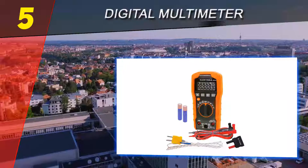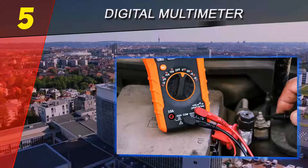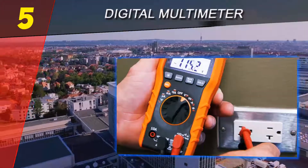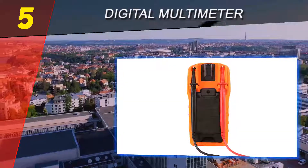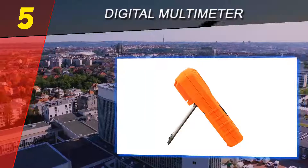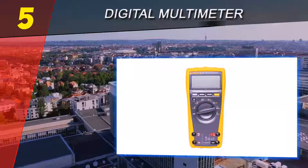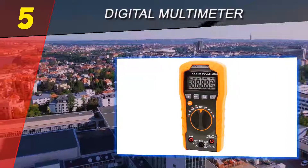This auto-range multimeter can measure AC and DC voltage, resistance, continuity, diode voltage drop, frequency, duty cycle, capacitance, temperature, micro amps, milli amps, and AC and DC current. Adding to the safety of the multimeter, both the 10A measurement system and the 400mA system have protective fuses in separate ports.